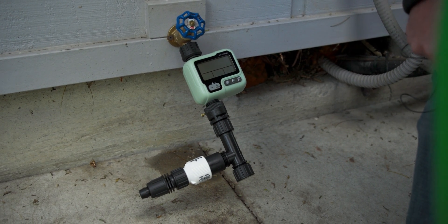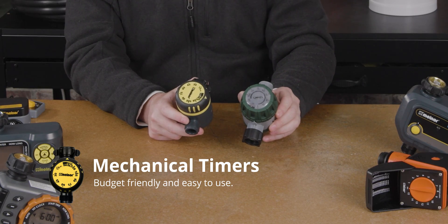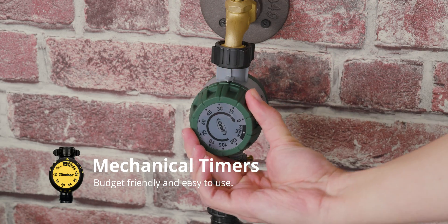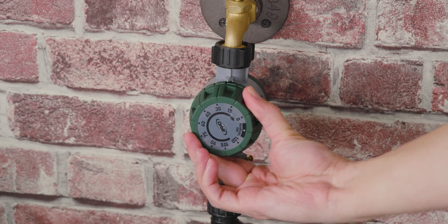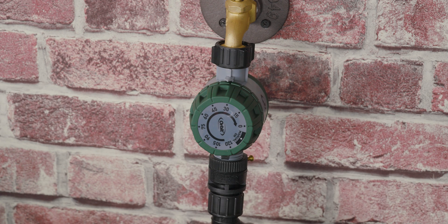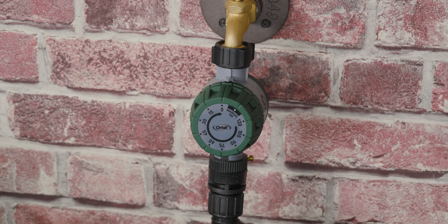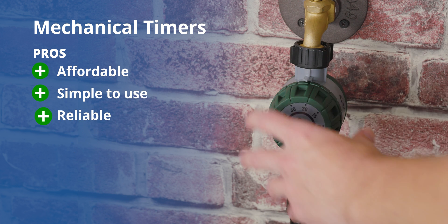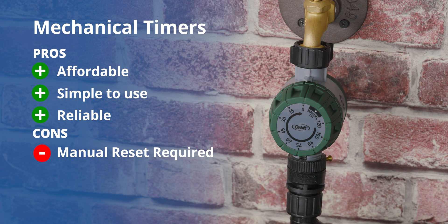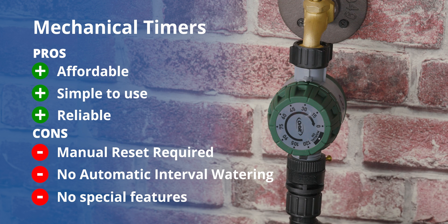For those looking for a budget option that will still give you more control than manually watering, there are two good old-fashioned mechanical timers available from Orbit and Melnor. Though they do require you to physically operate them, they don't require any batteries or power source. You simply turn the dial to the duration you'd like and you're good to go. It will count down and then stop the cycle when the timer reaches zero. The pros to mechanical timers are that they tend to be very affordable, simple, and reliable — and they'll never run out of batteries. The downside is that they always require a manual reset, so there's no automatic interval watering and no special features.